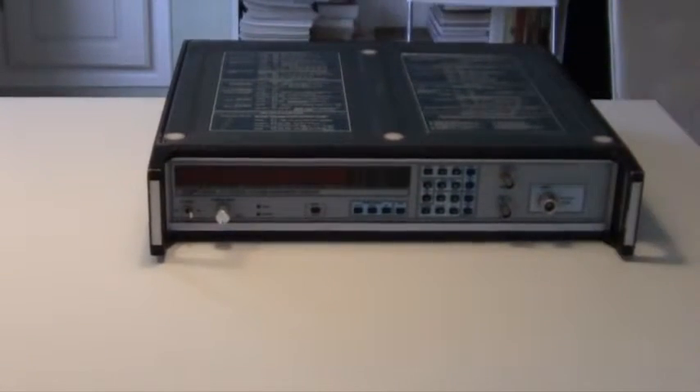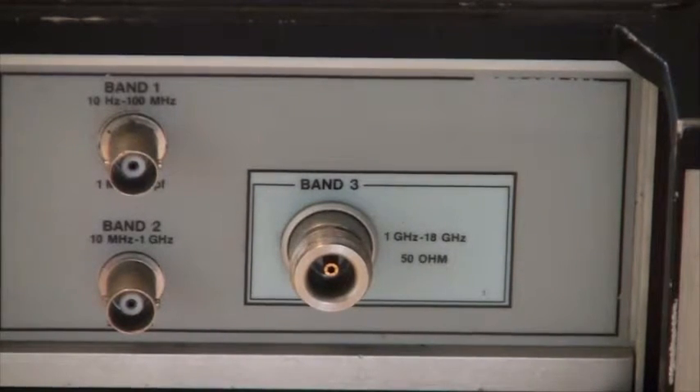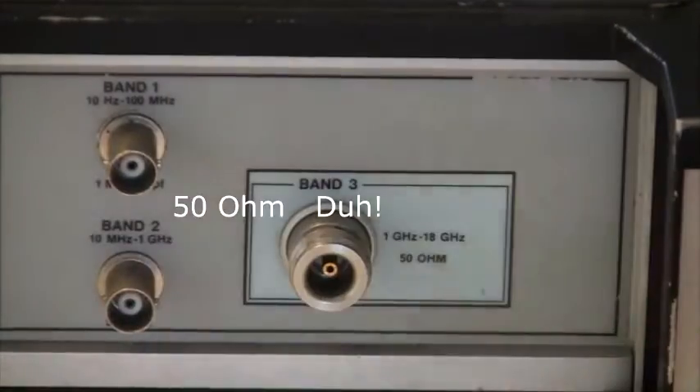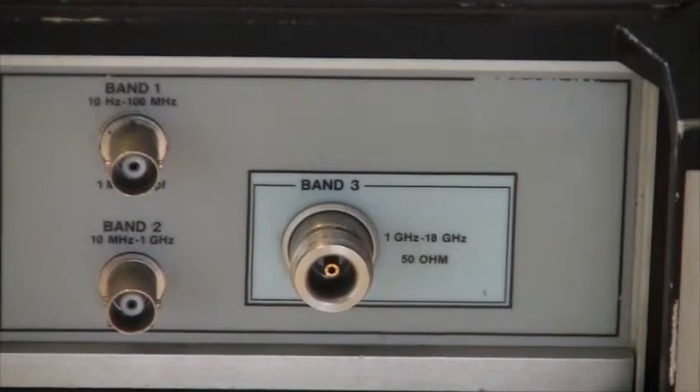It's a microwave counter. It has three inputs. The first one is a normal frequency counter that goes from 10 Hz to 100 MHz. The second band is from 10 MHz to 1 GHz — this is a 15 ohm input impedance. And the last one, band 3, is from 1 GHz to 18 GHz.